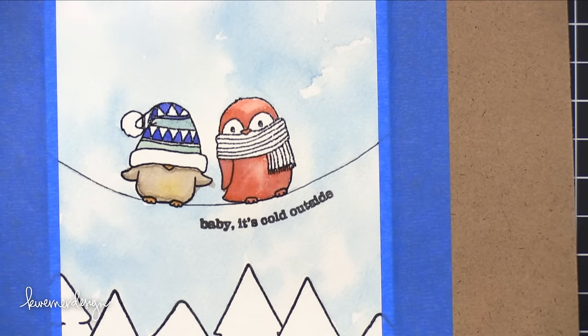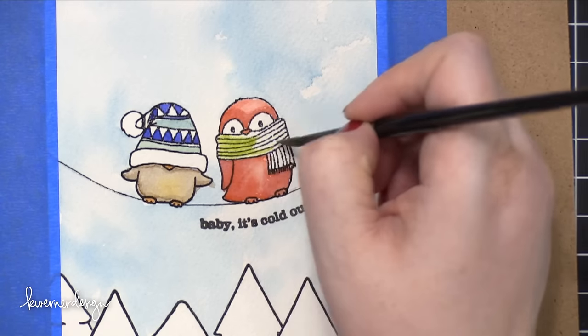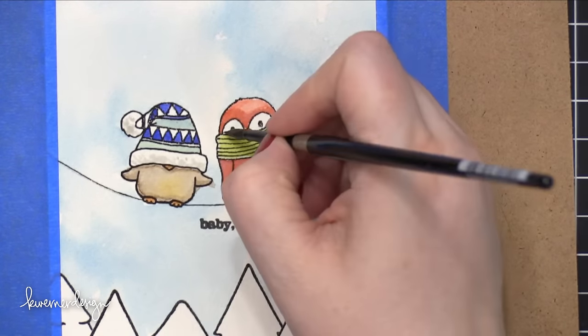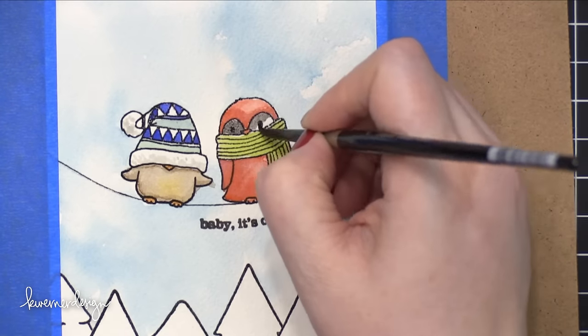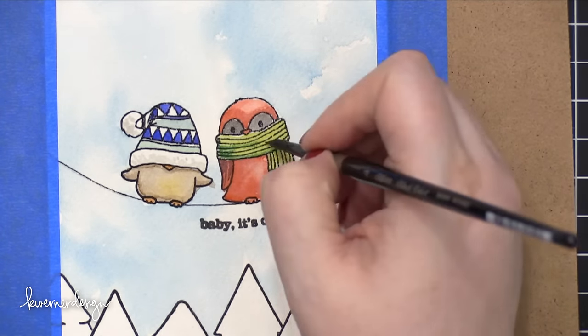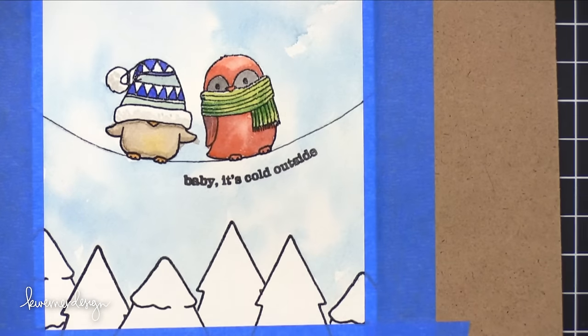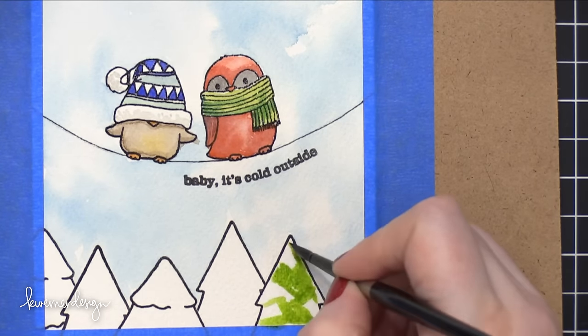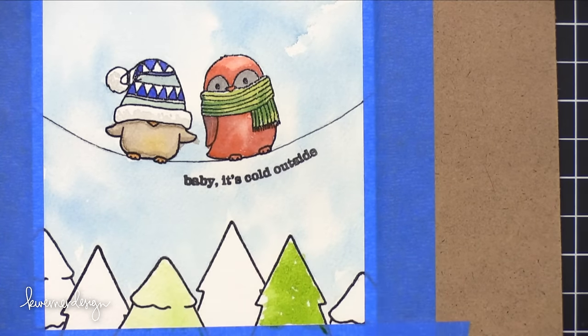I planned to have all of that hat painted in with color, but then I decided I really liked that white color. So I ended up just shading the white area with a very pale gray, and then that hat was pretty much finished. For the other bird, I brought in the black on his face, and I added a more limey green on the scarf, and then brought in a darker green just to give some interest to that.